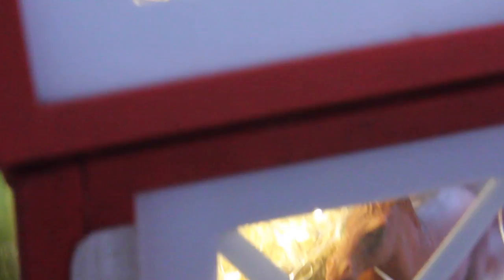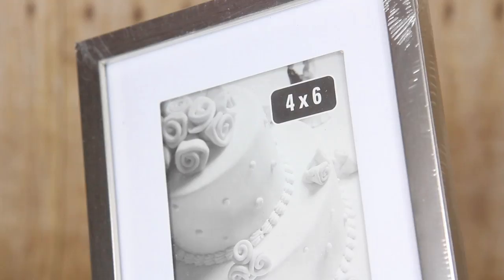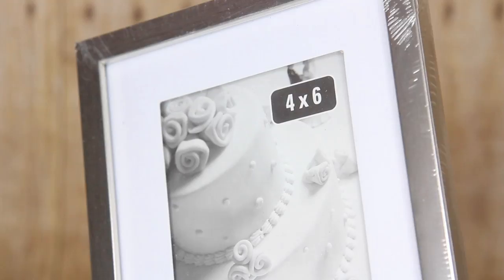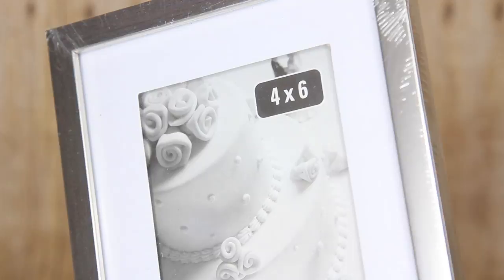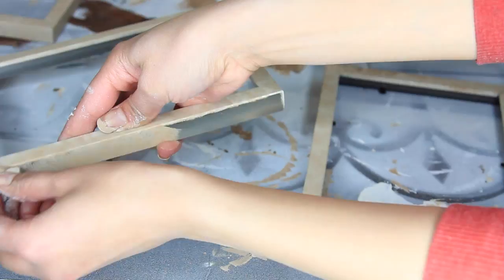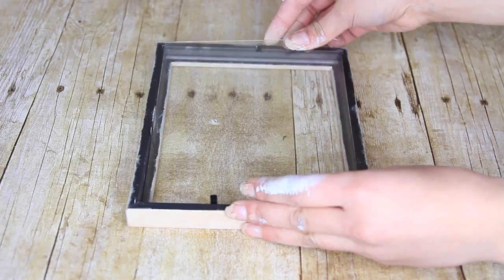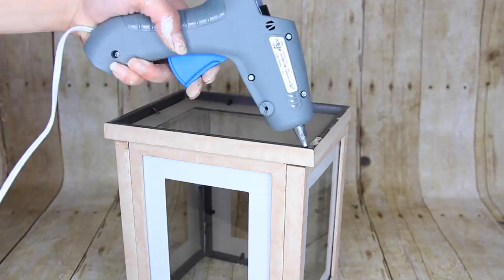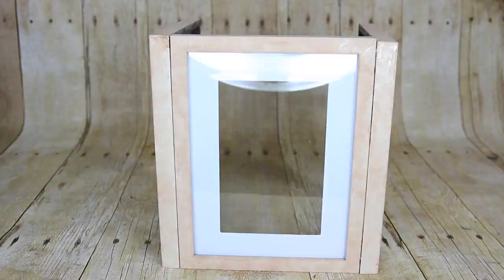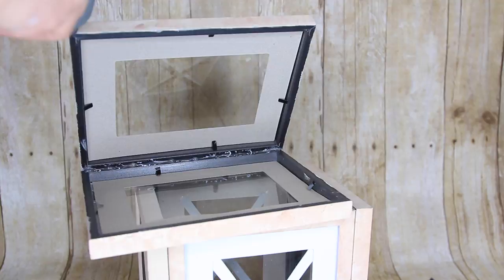Moving on to the barn lantern — this is a piece I'm recycling from another Dollar Tree farmhouse decor video where I originally painted it brown. Here's a quick rundown of how I made the lantern: I used seven four-by-six frames, pulled the contents out, and painted the frames. I made sure not to throw away the border and paper inserts that came with the frames, because I used them to create a bar window design. I then glued the frames together — four to make a square, one on the bottom to hold the lantern contents, and two on the top to form a roof.